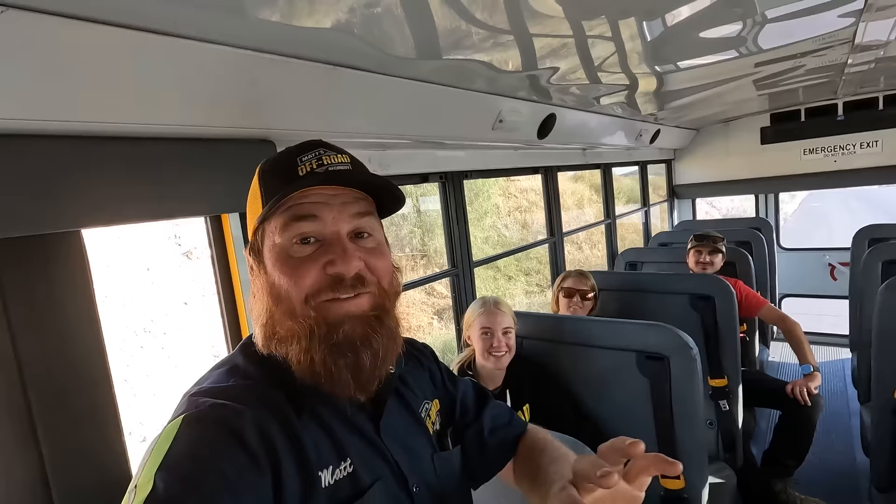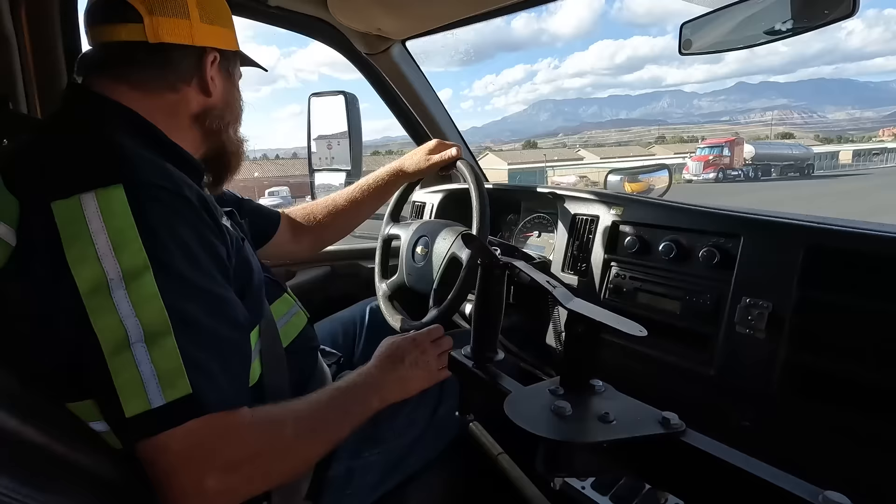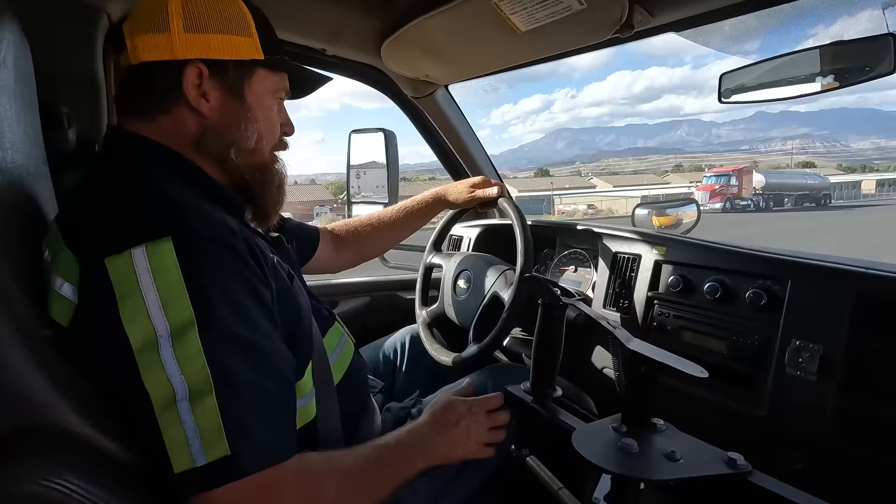This bus has a lot of things we need — lots of seats, lots of windows, and it's already LS powered with an Allison transmission. But it's only two-wheel drive and we want to make it four-wheel drive and capable of off-roading. The first thing we're going to do is road test this, then off-road test it, then modify it and off-road test it again to make sure it's safe.